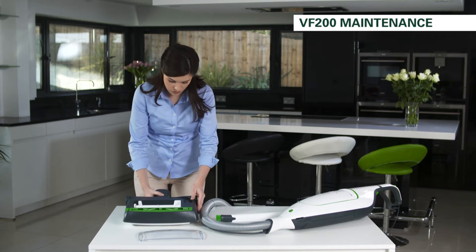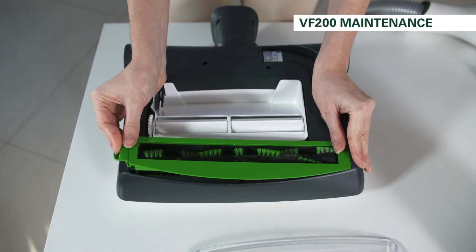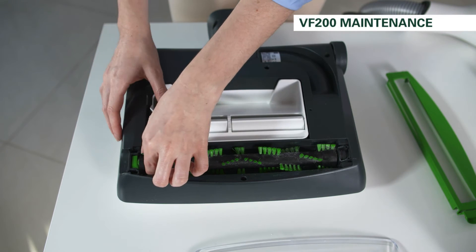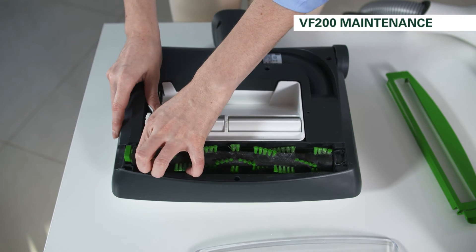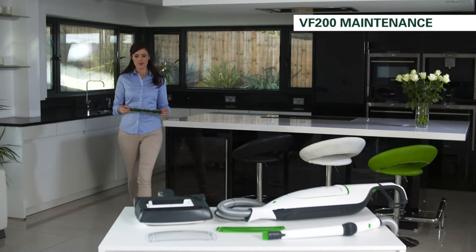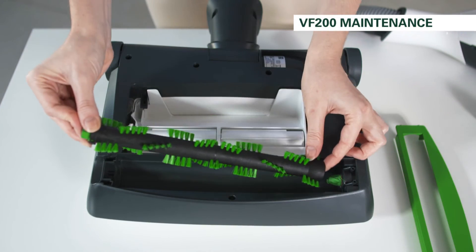To remove and clean the roller brush, first take off the cover by pressing from the side. Next, take out the brush by holding the side with the pin. You can clean the brush under cold or lukewarm running water straight after use.